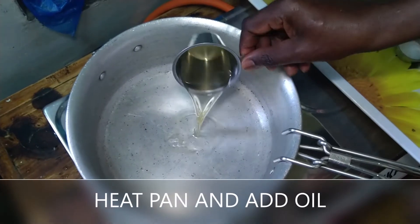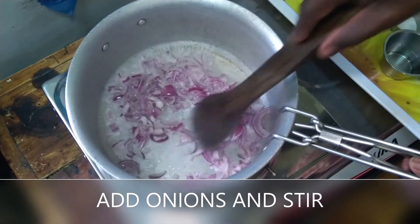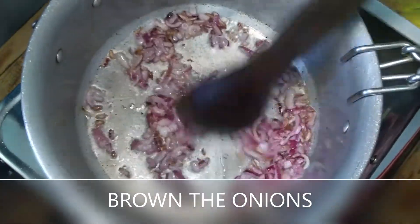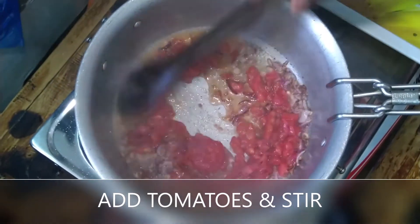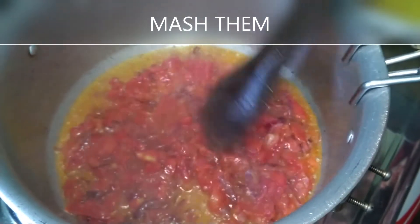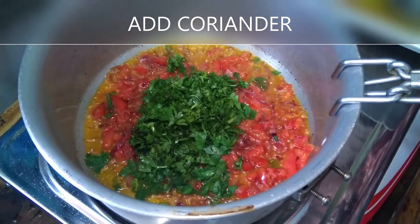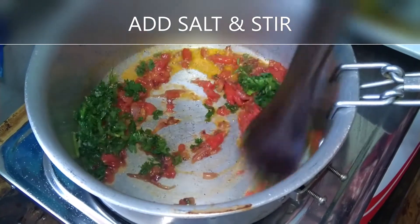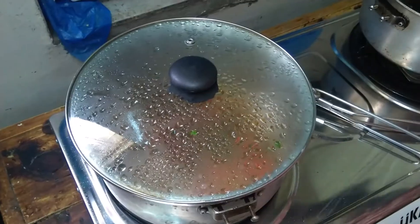Heat the pan and add oil, and fry your onions. You can use either bulb onions or spring onions — it's a matter of preference. I love browning, so brown it a little bit. Then you can add in your tomatoes. I didn't blend mine, so I'll have to ensure that it's cooked a little bit more to have them mashed. Try to make it into a paste and then add in your spices and salt. Mix them up to ensure that they are evenly mashed. Cover for about two minutes. See, it's cooked.